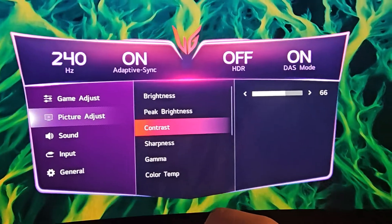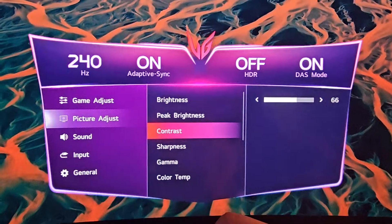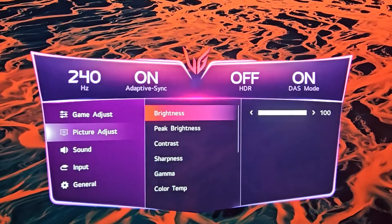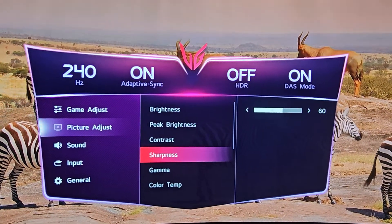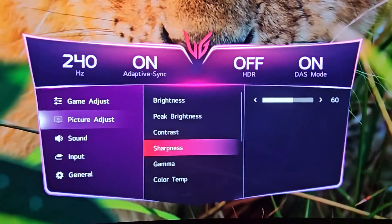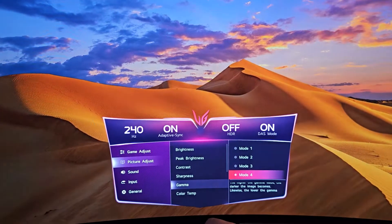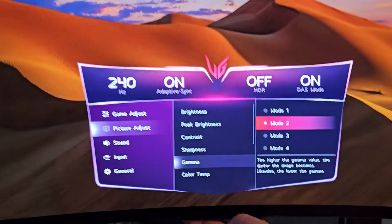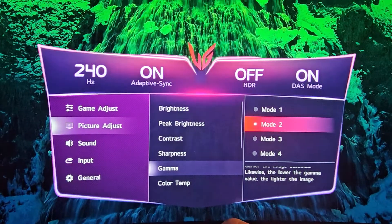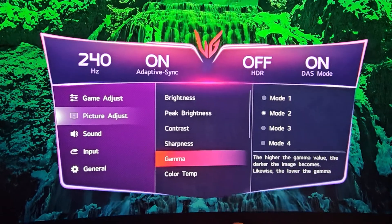Setting contrast to 66 shows you the closest to the highlights you can see without losing too much in this game mode — it'll show you basically what you need to see. On Sharpness, I raise it to 60, but you can adjust that to your preference. On Gamma, this one affects the picture a lot — I leave it at Mode 2, which gives the closest to 2.2 gamma, the most recommended setting for everyday use.